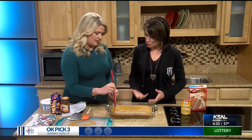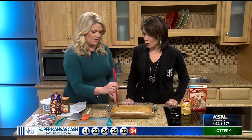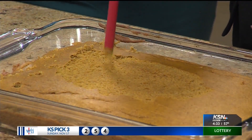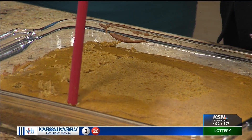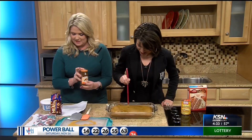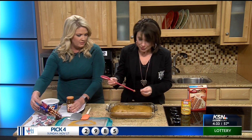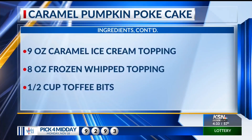When you cut into this, the caramel is going to roll out — it'll be wonderful. What else you need is caramel ice cream topping, which really confused me at first, but it obviously just means the caramel sauce you pour on ice cream. And then some toffee bits to sprinkle on top, and also some whipped cream.